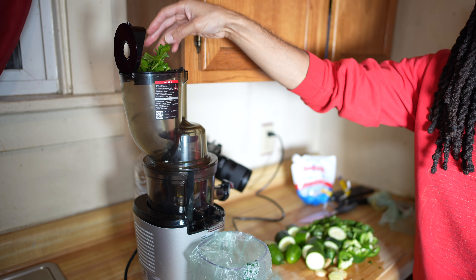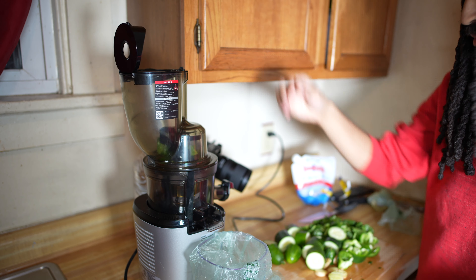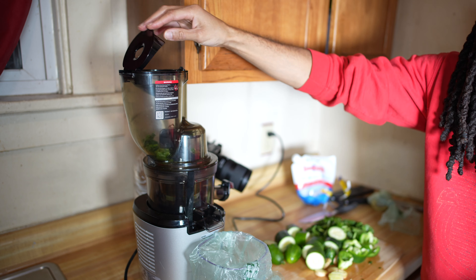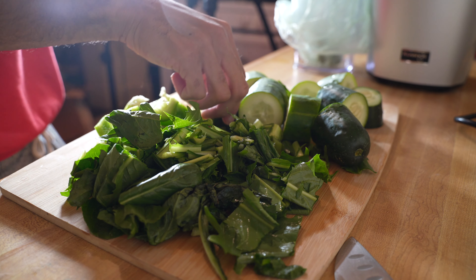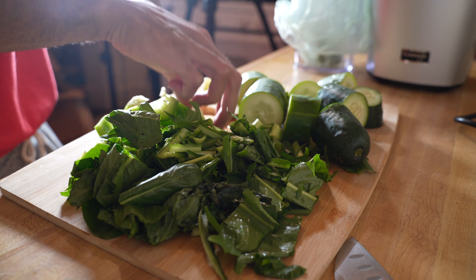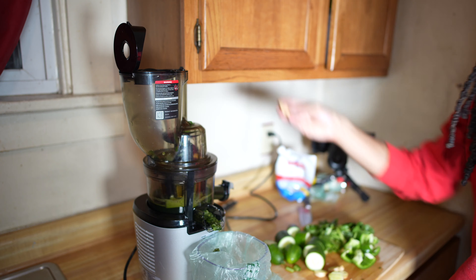So if you're looking for a green juice that doesn't have a fruity taste to it but it's not overly bitter and it's easy to stomach, this is the recipe you need to make. This is going to be a really great juice for your fast — it's going to help feed your cells and cleanse out the digestive system.